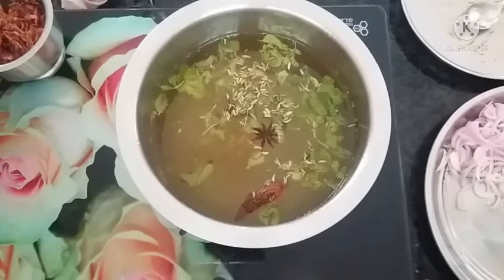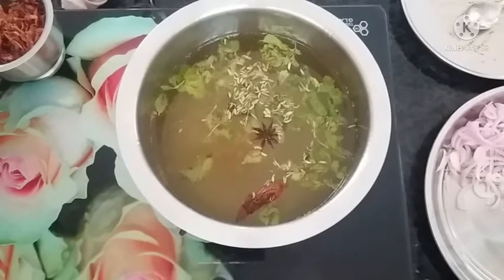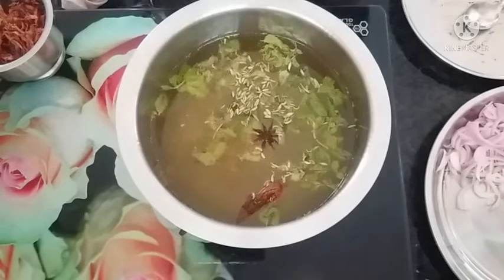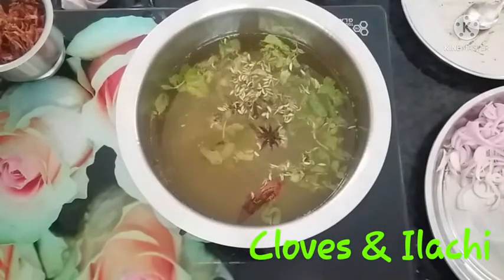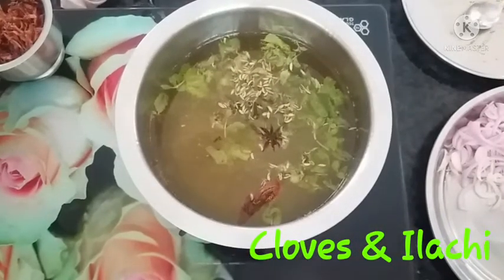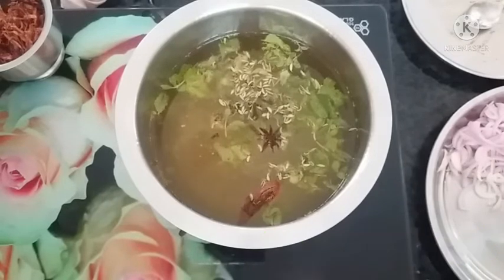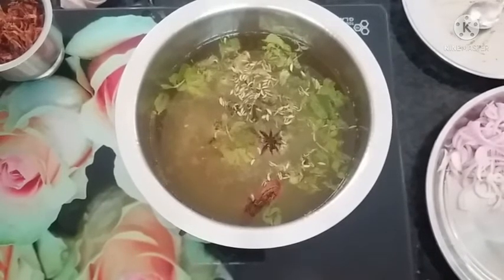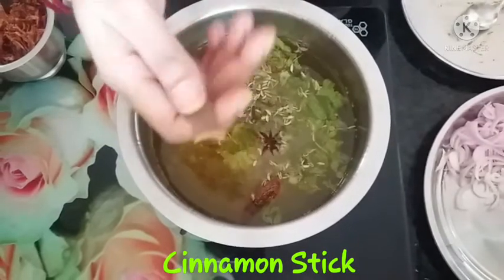If you want to make rice, add it to the boiling water so it stays dry. We will put it on the stove. When it boils, I will make the flavor more. Let me add some daljin to make the rice more flavorful.